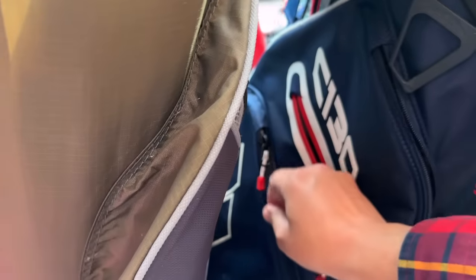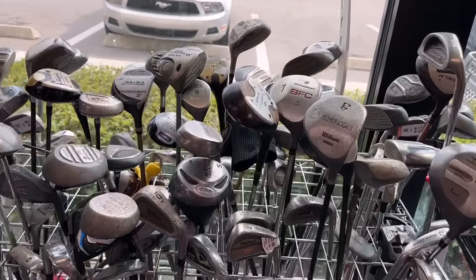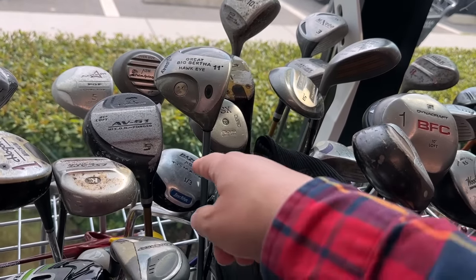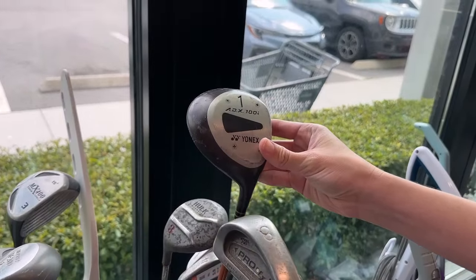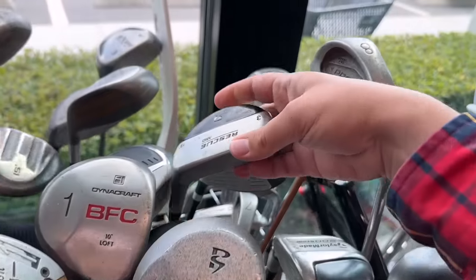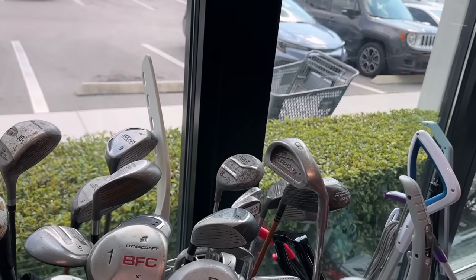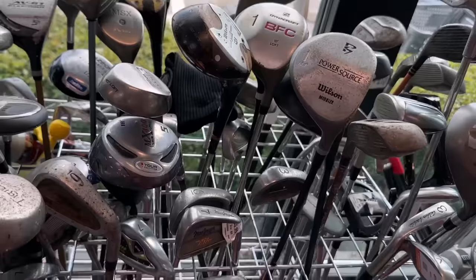I'm kind of a nerd when it comes to a lot of this stuff, as you're about to find out. Lots of clubs in here today. Oh, we got a Great Big Bertha Hawkeye. Got a Bazooka J-Max Junior Club. One of the first graphite headed clubs right there — the 80X from Yonex. We got a TaylorMade Rescue Mid right here, 19 degrees, steel shaft on there. Grip is looking good. $6.99 is not a bad deal on that one.